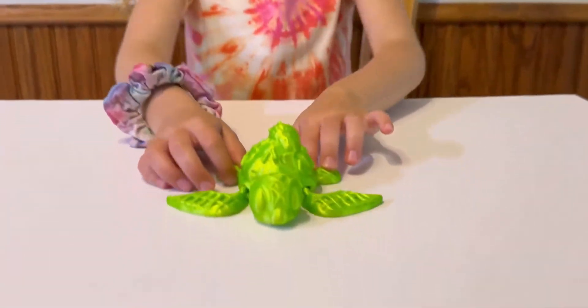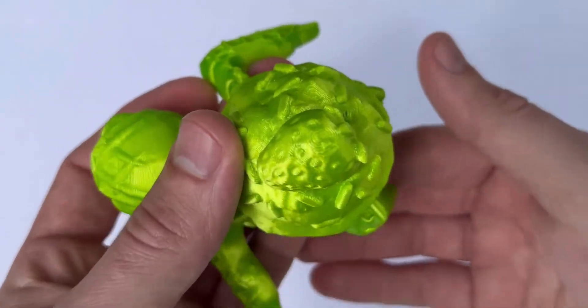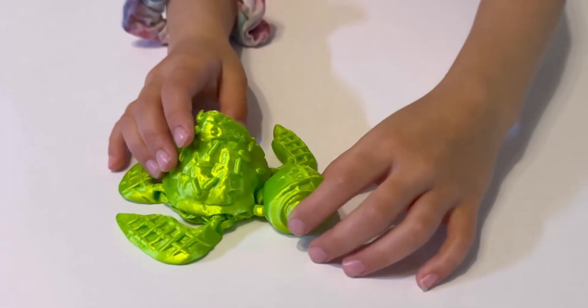Number seven is this crazy-looking turtle. It has this giant, cute head on it, and it has articulating legs that just feel really cool. It has a scoop of ice cream and a strawberry on the shell, which is a little weird, but the kids love it.